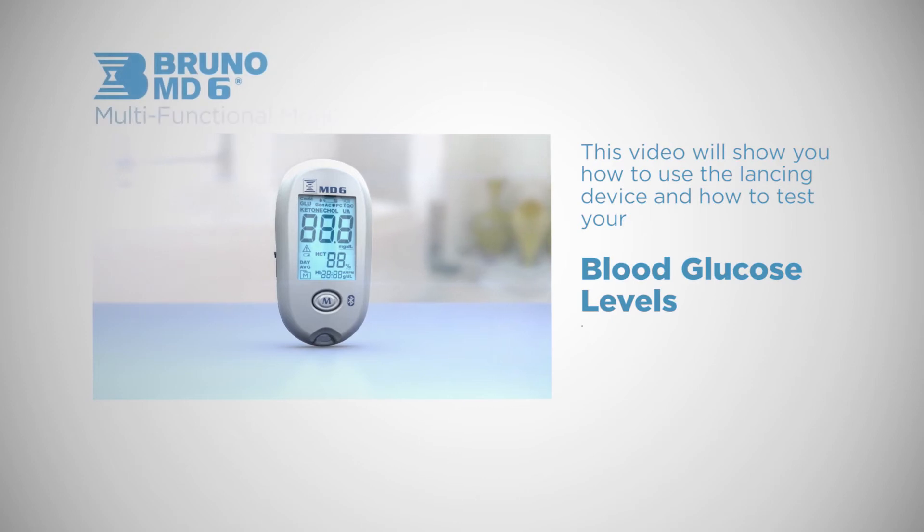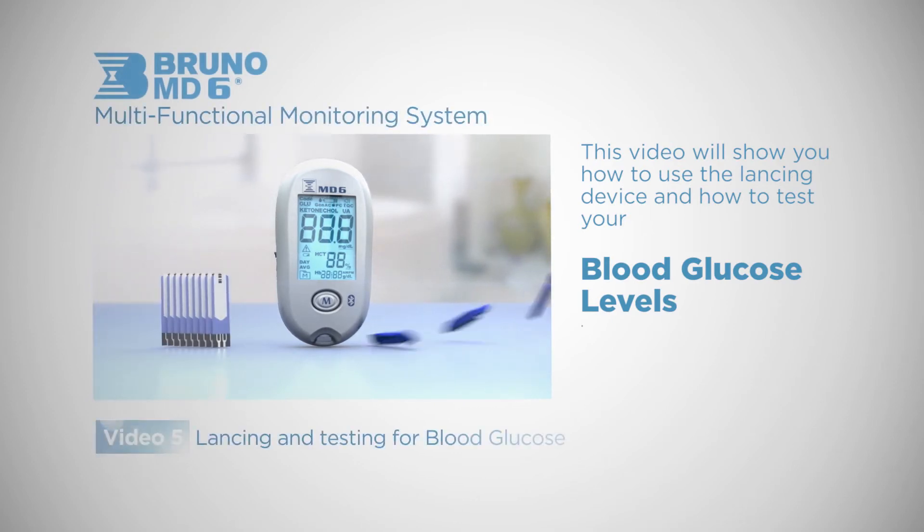In this video we will show you how to use the lancing device and how to test your blood glucose levels.